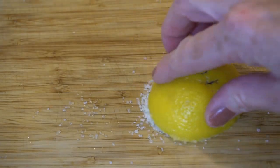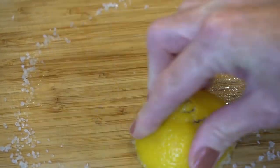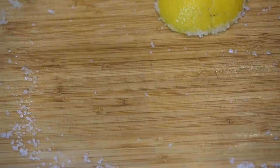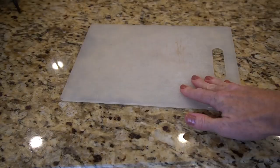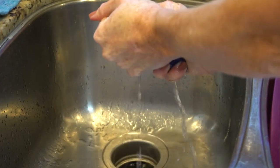Number eight: keep wooden cutting boards looking new. Scrub a wooden cutting board with coarse salt and massage it with half a lemon to clean away food particles and odors. To keep wooden boards in tip-top condition, once a month condition them by scrubbing with food-grade mineral oil.